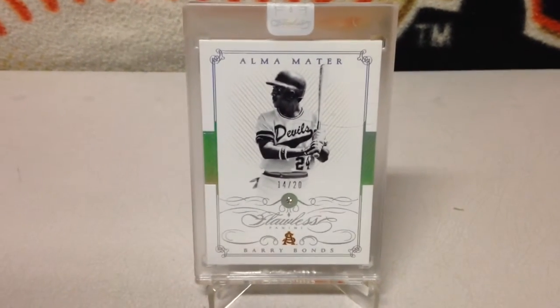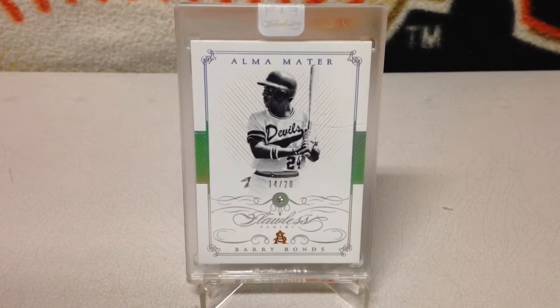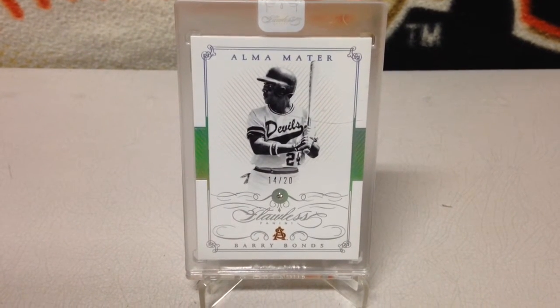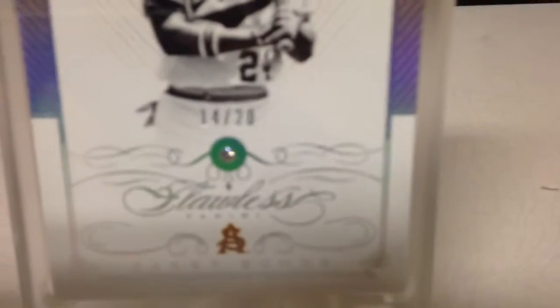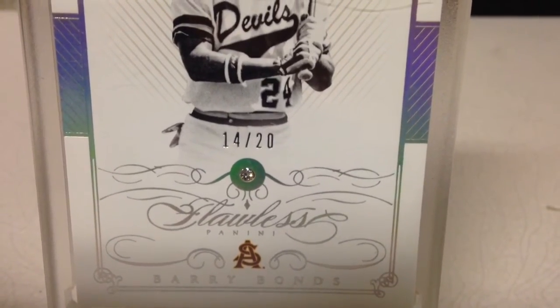I'm going to show off this one package mail day. I've got an Alma Mater Barry Bonds Flawless Diamond Card. There's a piece of the diamond enclosed in there — kind of a different relic.